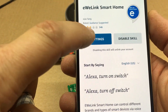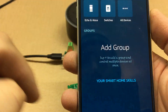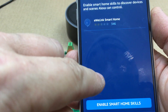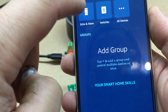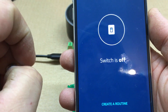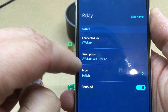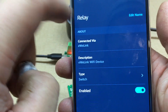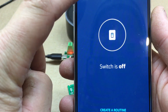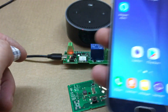Once you do that, you can go under your settings here and manage it. Click on that, and if you go up to the settings tab you can edit the name. I just changed it to 'relay', so now that it's added all we need to do is...